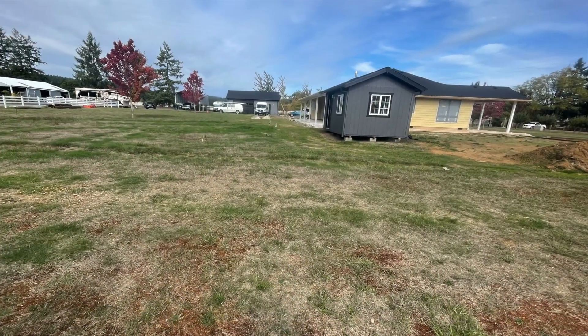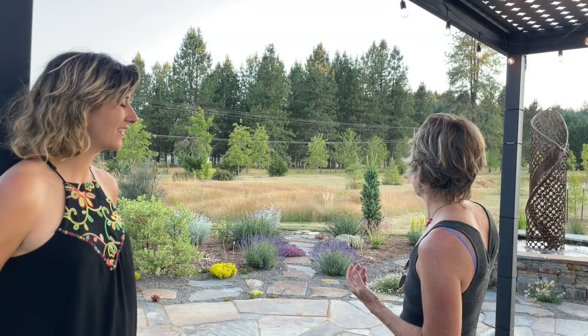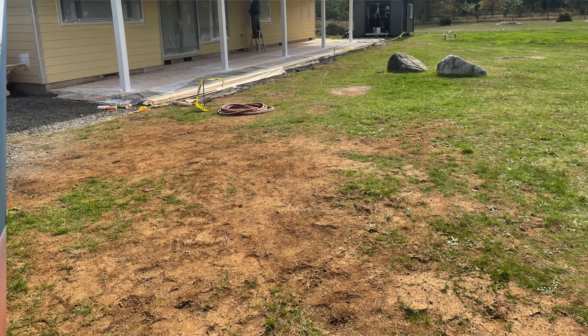Thank you so much for showing us this garden, I'm so excited to tour it with you. Can you tell us a little bit about it? When I came to see the garden the first time it was just kind of flat — there wasn't really anything here except a little road and trees sort of along the perimeter. It was really hot, really dry, and open — just the house, no patio, nothing. So I proposed to the clients that we do a garden that could take the extremes of the elements, starting closest to the house and working our way out.